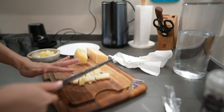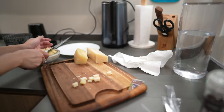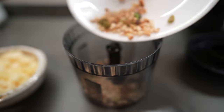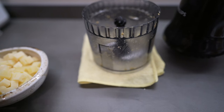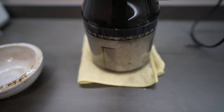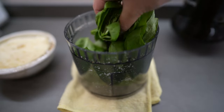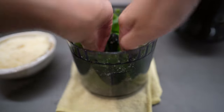Just roughly chop the cheese because I'm going to put it in the processor later. To start off, put in the pine nuts and two garlic cloves, then the cheese. Now put all the basil in first — we're going to blend the basil with olive oil first, and then halfway through we'll mix in the rest of the ingredients including the cheese.